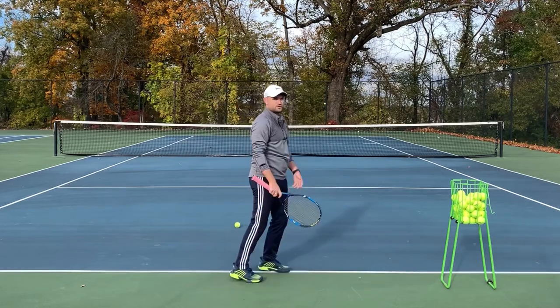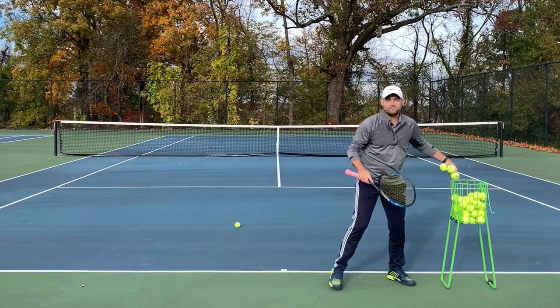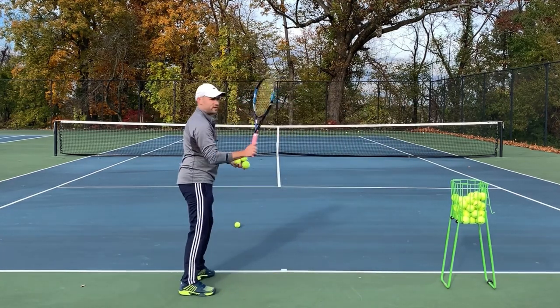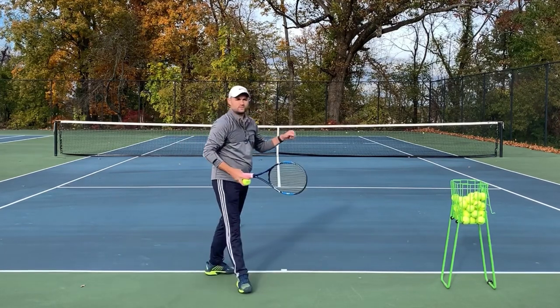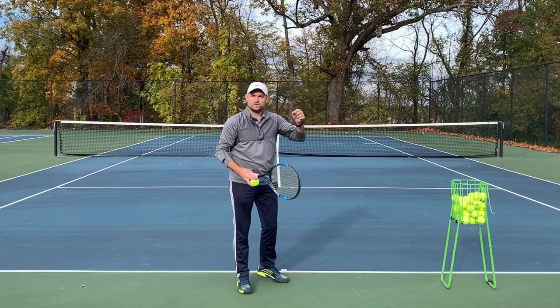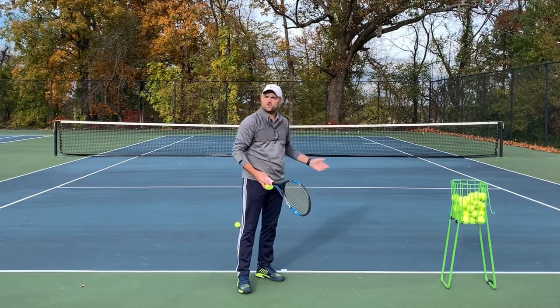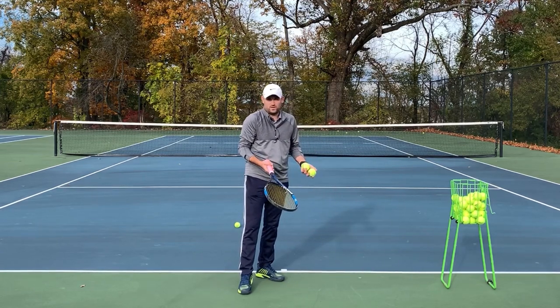If you're someone who hits really fast first serves and then has to ease up on your second serve, there's a reason why — it's because you're putting the wrong spin on the ball. You're putting backspin on the ball, and backspin makes the ball rise. A forehand grip produces backspin and that makes the ball rise. You might feel like when you hit really fast serves, you've gotta hit like a half an inch over the net, otherwise the ball goes out.